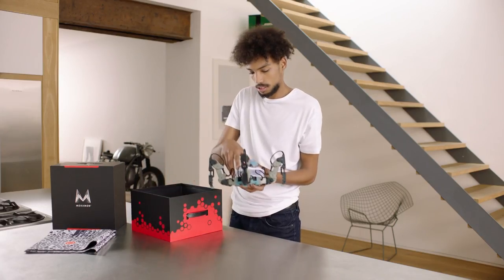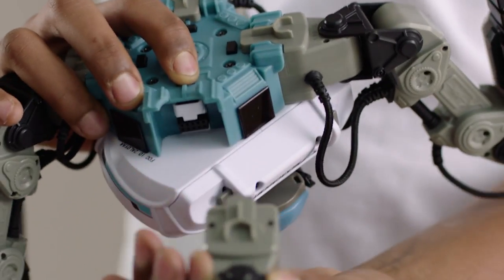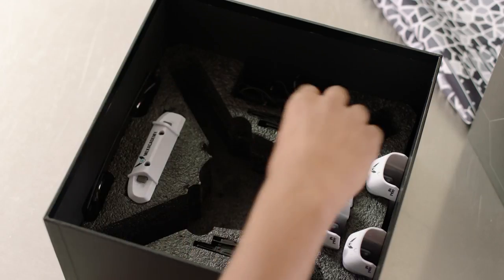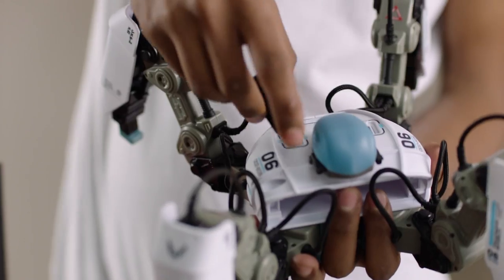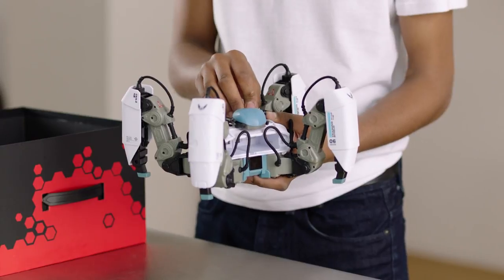Because the Mechamon is modular, the legs are detachable. Alternative attachments will be available from the Mechamon website in the future. Attach the four leg shields in a downward sliding motion and insert the gameplay weapons into the top of the Mechamon. The leg shields and weapons are upgradeable and customizable.